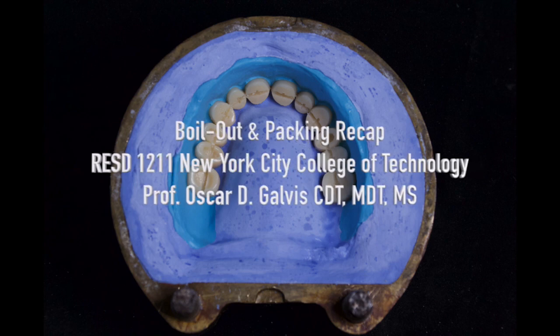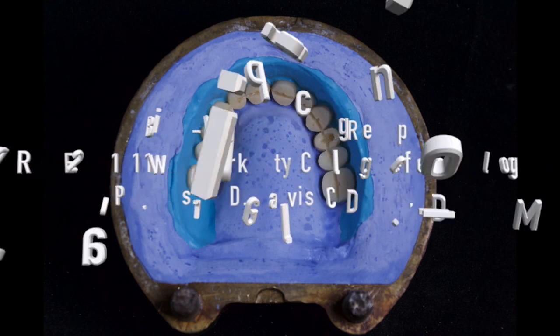Welcome back. My name is Professor Galvis. This instructional video is a recap on boiling out and packing complete dentures for the Complete Denture II course at New York City College of Technology, Department of Restorative Dentistry.